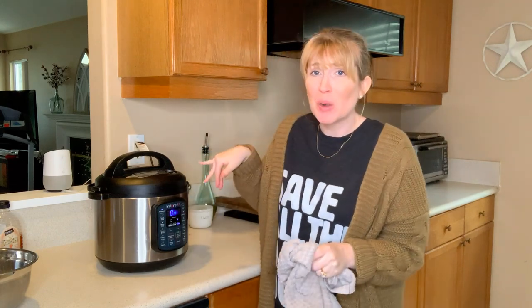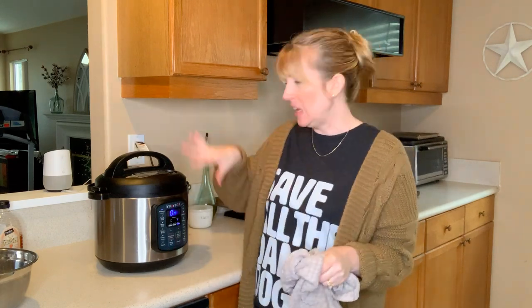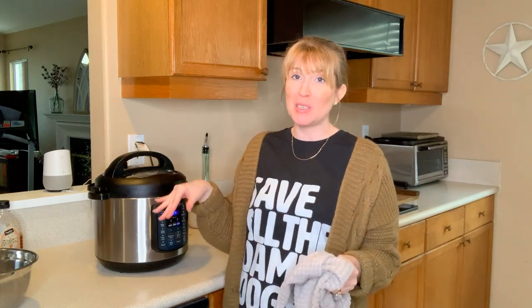The Instant Pot is still pressurizing. Once it's done pressurizing it will start counting down the two hours. We'll come back in two hours and check on this to make sure we've extracted as many nutrients from these bones as possible — because the more nutrients we can get out of the bones, the better the bone broth is going to be for your pets.